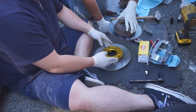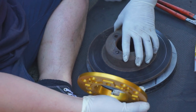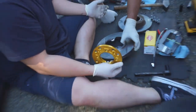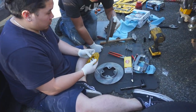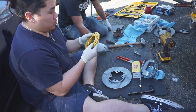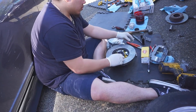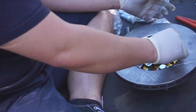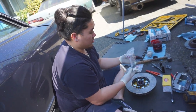Here it is side by side. It's a little bit bigger. And look — these are vented too, whereas these are just solid. Better for heat. These rotors are looking pretty sick. So much better.